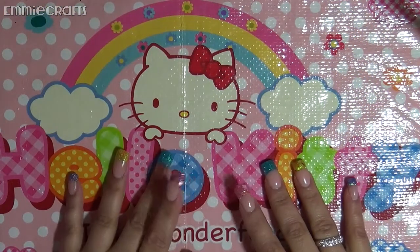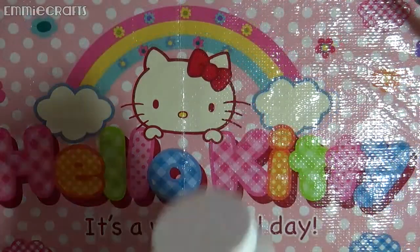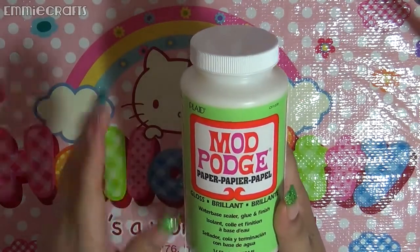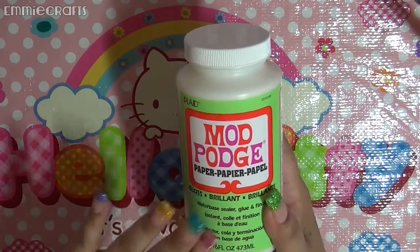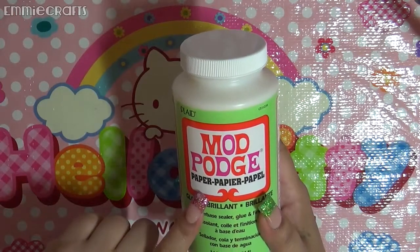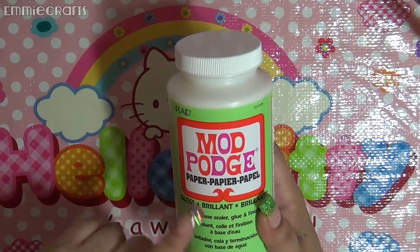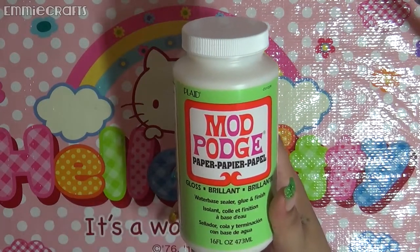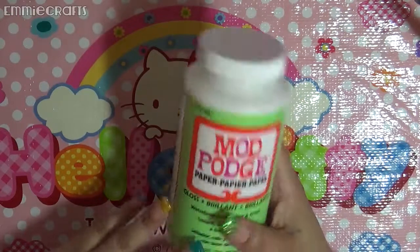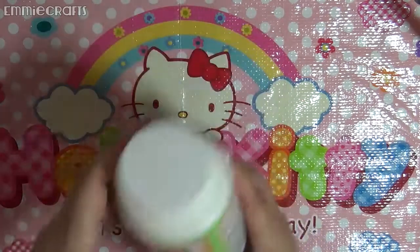Hey everybody, welcome back! I'm here with a Michael's haul and a Marshall's haul. My Michael's haul is pretty small. I got the Mod Podge I've been wanting — there are some boxes I want to redo and reuse, and I wanted to put some paper on them. I was told this is the good Mod Podge to use for paper, so I'm hoping it's the right one. I used my 40% off coupon to get this — it's a 16-ounce.